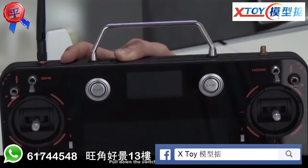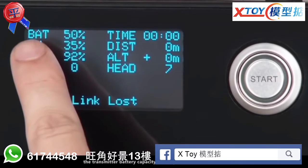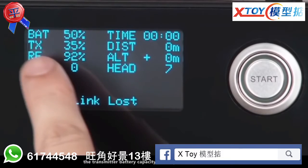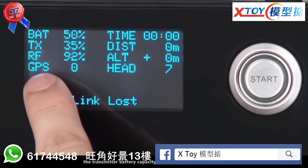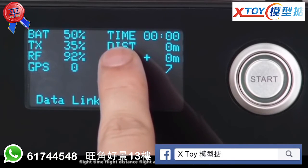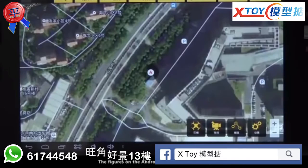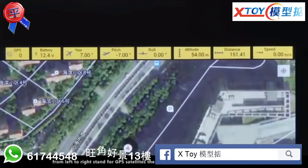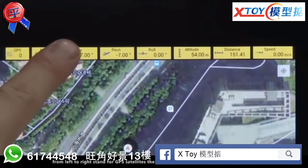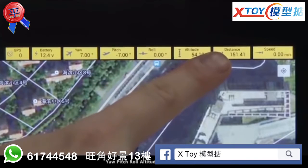Pull down the switches to regain control. The figures on the transmitter's LCD stand for the quadcopter battery capacity, transmitter battery capacity, 2.4G signal level, GPS satellites, flight time, flight distance, flight altitude, and the quadcopter head. The figures on the Android LCD screen from left to right stand for GPS satellites, the quadcopter battery voltage, the quadcopter yaw, pitch, roll, altitude, distance, and speed.